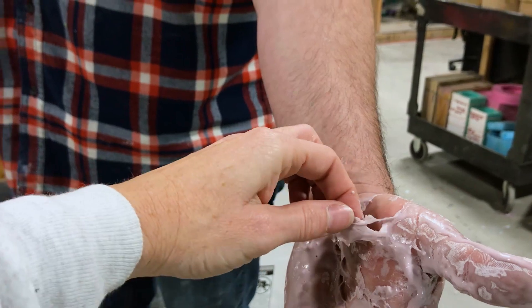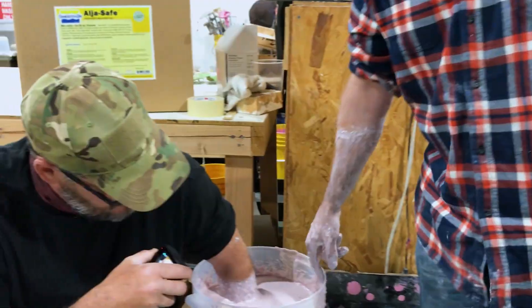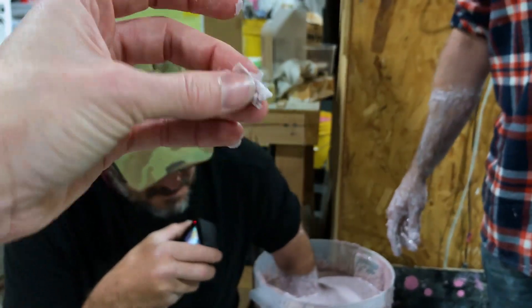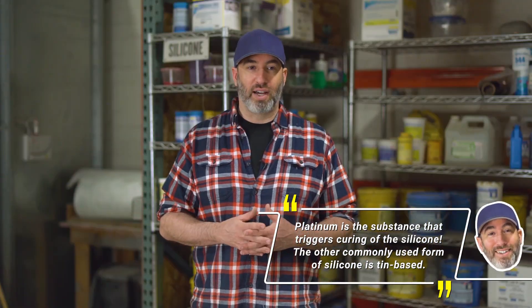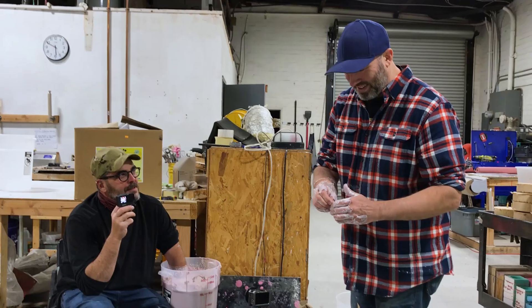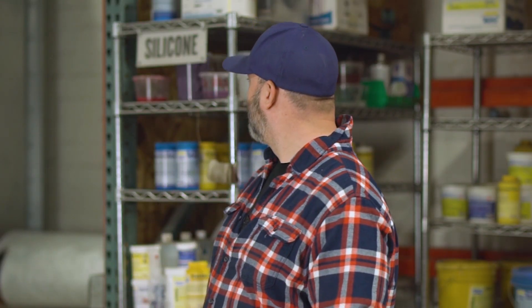Not every alginate is compatible with platinum silicones, but this one from Smooth-On is specifically formulated to work with them. Most of what we use for this kind of work is platinum-based silicones — they stay around longer, don't break down quite as fast, and have better physical properties. You can make body parts out of latex, polyfoam, and other materials; there are a ton of ways to make fake body parts, but this just happens to be the quickest and easiest.